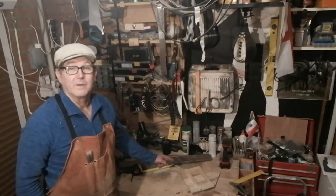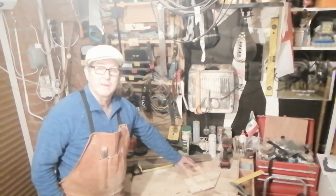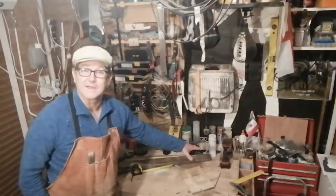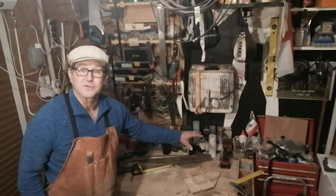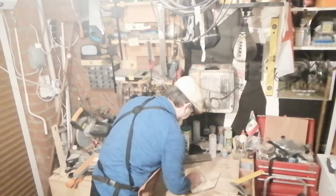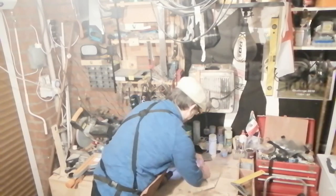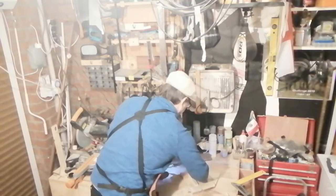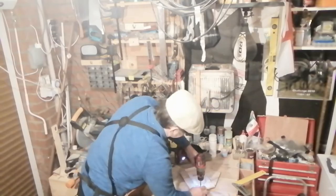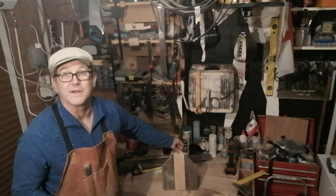I've got one end piece done now. I'm just going to put some batons on there and screw them down just to give it some strength. I've got some corner pieces for when I put the side ends on, so I'm just going to screw them down and then I'll make the other side as well. One end on.